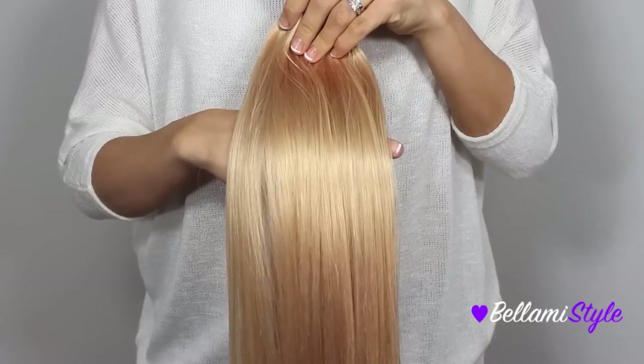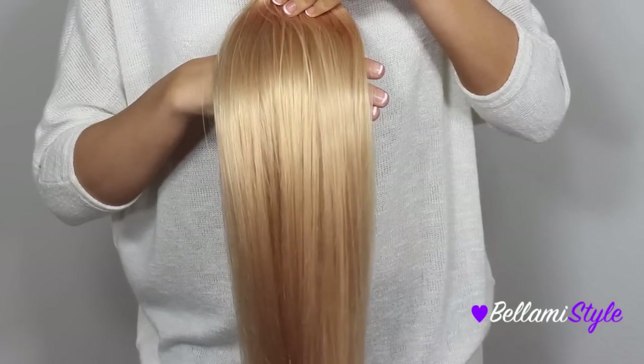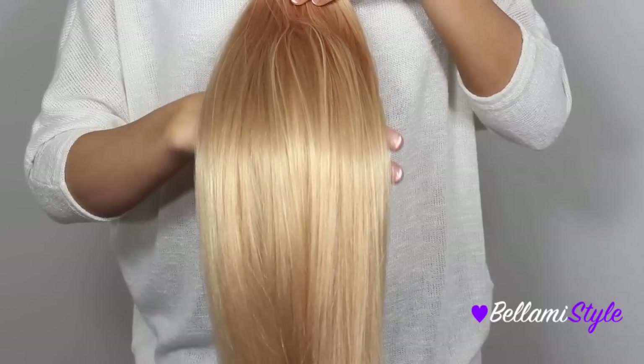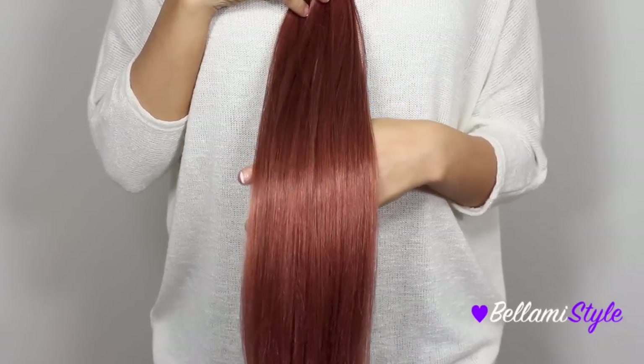The next shade is number 27, Strawberry Blonde, and this is a warm golden blonde color with a lot of red undertones. This would work perfectly for a natural redhead or anyone with light to medium blonde hair.